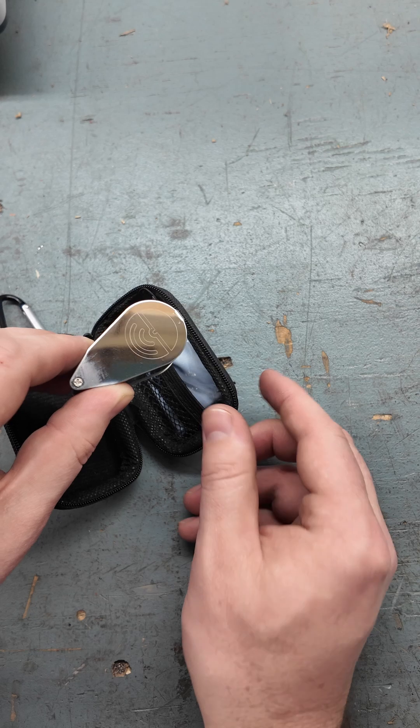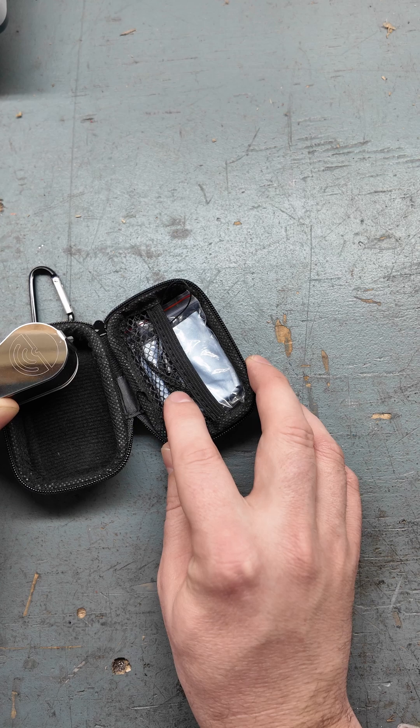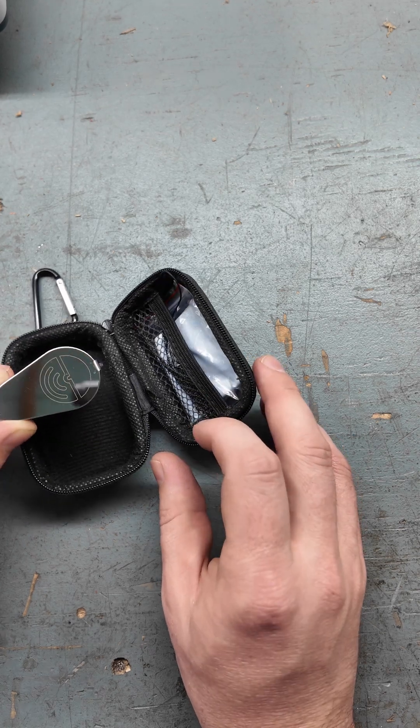When you open it, we've got the lens, which actually we fiber laser our logo into. There's a cleaning cloth, a battery changing tool, and a lanyard to put it around your neck.